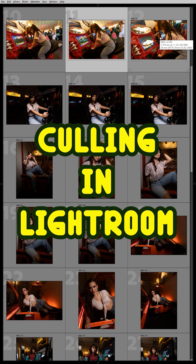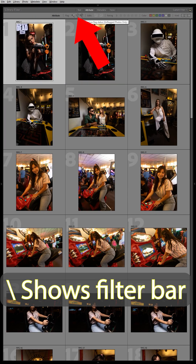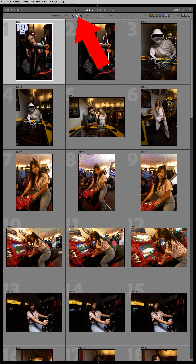Here are three ways to cull your photos in Lightroom Classic. In the library module, press backslash to show your filter bar. Click on the unflagged photos only so that only photos with no flags will show.